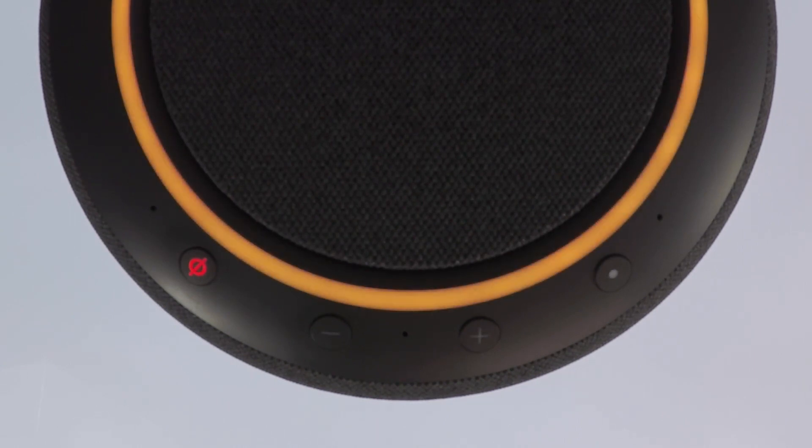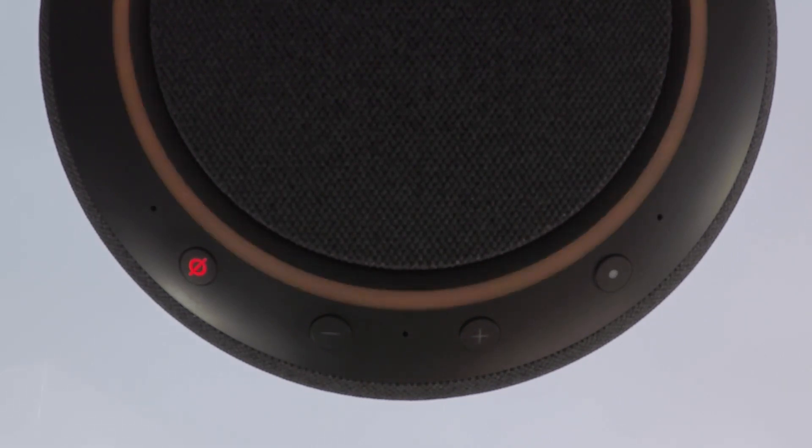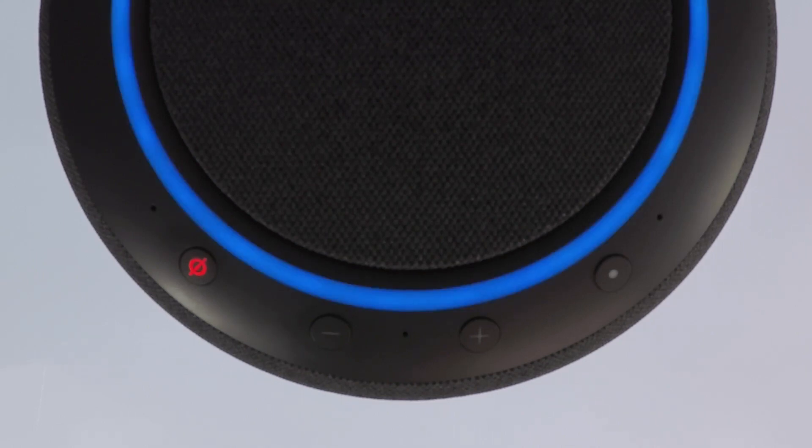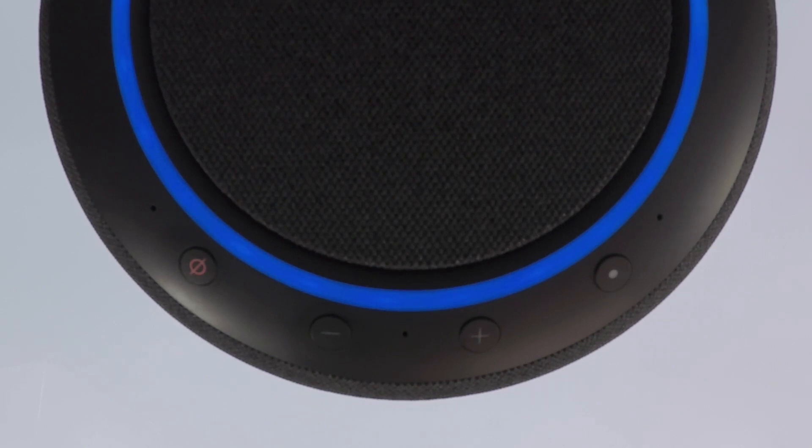To signify that the Echo Studio is in the process of being factory reset, the indicator ring on the top of the Echo Studio will turn blue and then start to spin. The Echo Studio will now take roughly one minute to factory reset itself.